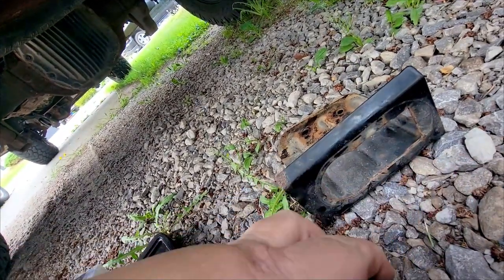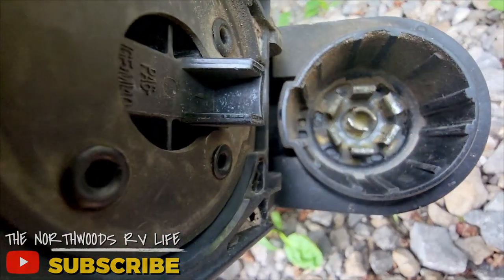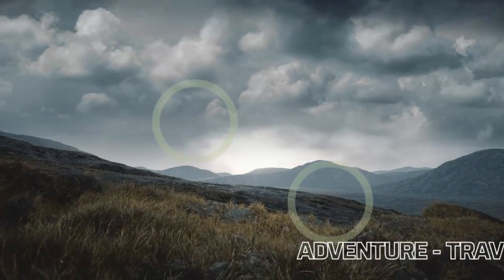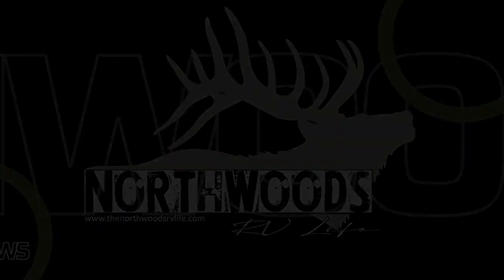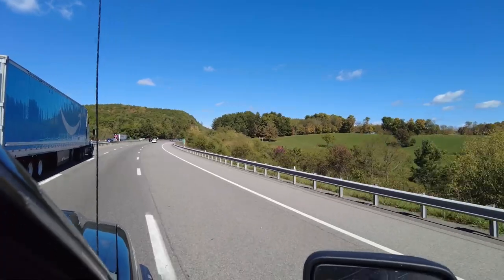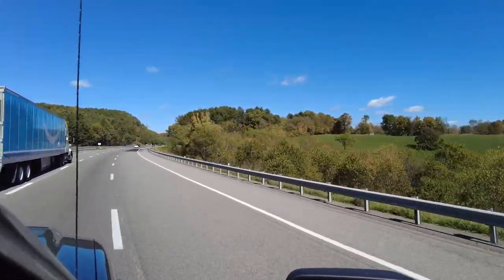If you're dealing with a wiring fault on your trailer, stick around because we're going to track down what the problem was with our rig. Whether you're a weekend RVer, full-timer, or just dreaming about RVing, the one thing that is always true is there are going to be problems along the way of your journey. And today we have a new problem to take care of.